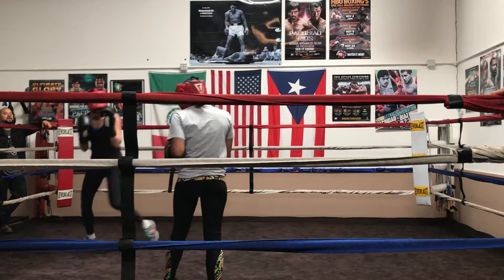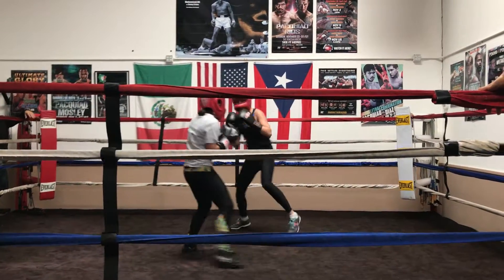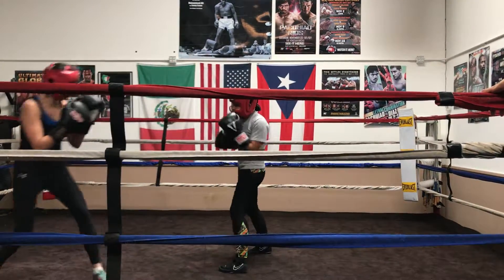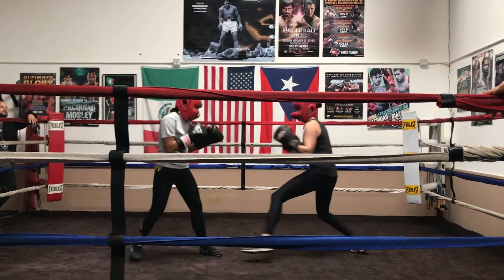There you go. Jab, jab. Two or three jabs. Jab. There you go. Jab, jab, jab. There you go. Pop, pop, pop. So a combination is going to be: pop, pop, pop.